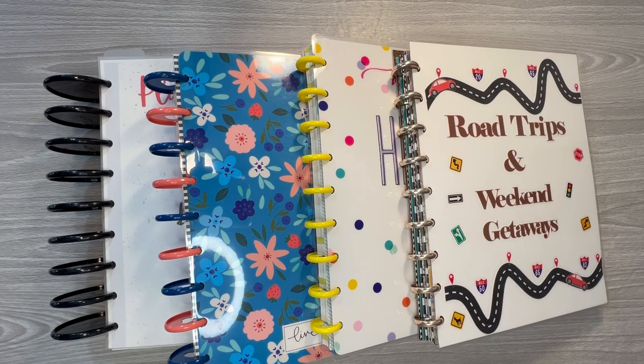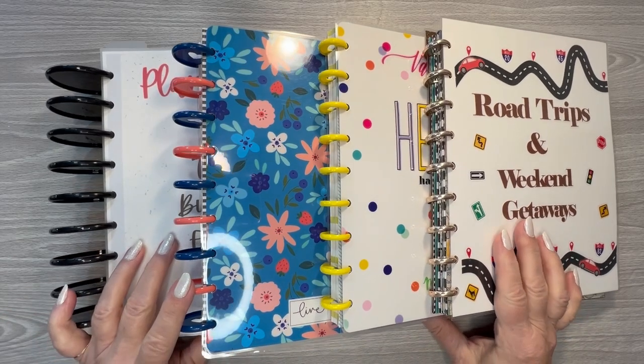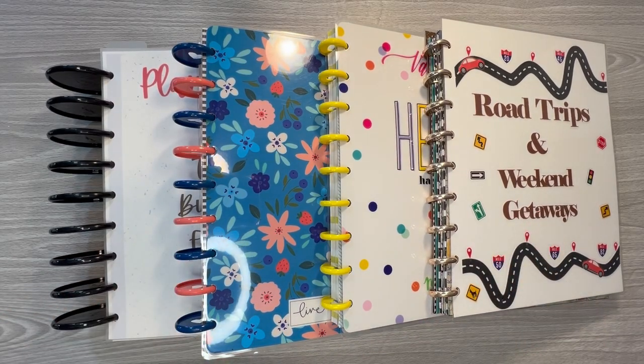Hello, this is Kelly with Indiana Anchor Plans. Welcome to my channel. Today I wanted to go through and share with you some of the single pages and little journals that I've put together over the years since I started planning in 2018, to maybe give you some ideas of things that you can do with your stickers besides just putting them in your weekly spreads and monthly spreads for your planner.